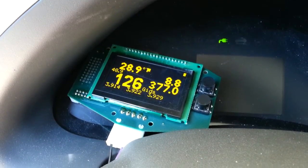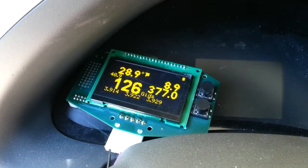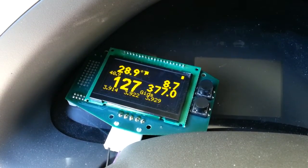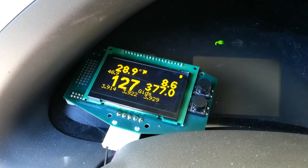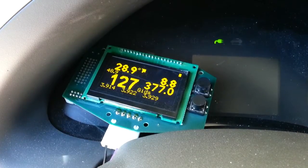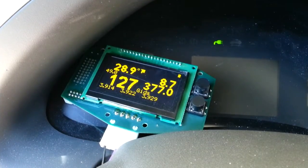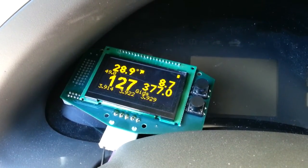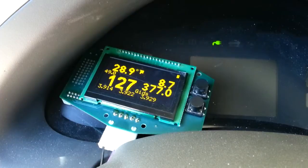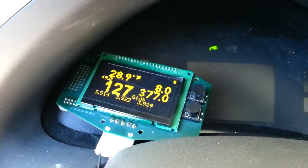Hey guys, this is Jason. One last final video for the Brusa. CAN control is now working and working beautifully, thanks to Greg. He implemented full CAN control for the Brusa, so now it's talking and the Leaf is controlling it along with the shutoff and the amount of amperage. It's fully variable — it'll start up and shut down along with the Leaf. You can grab onto the handle, push the button, and it shuts off immediately.